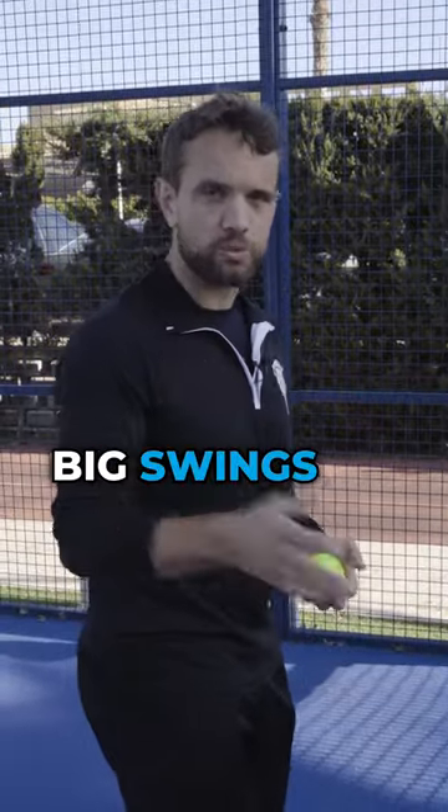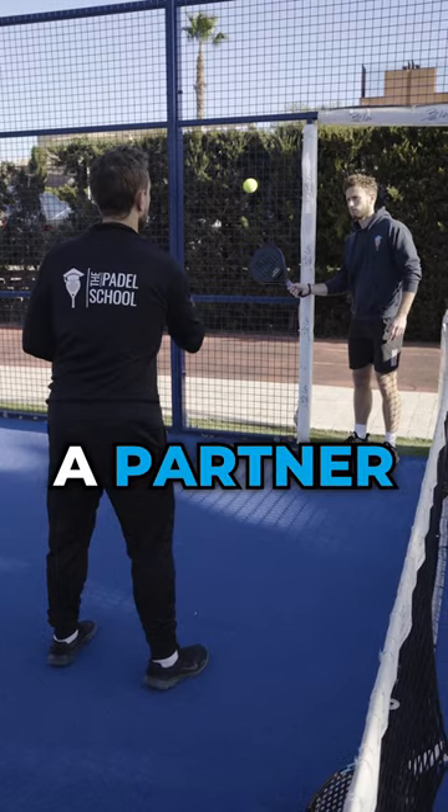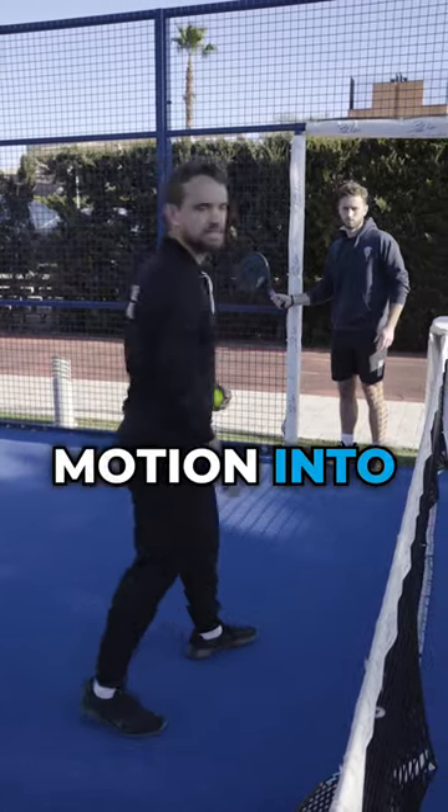If you're coming from tennis and you've got big swings on your volley, this is a good exercise you can do with a coach or with a partner. You just have the player stand with the racket touching the fence so that they're really practicing that forward motion into the ball.